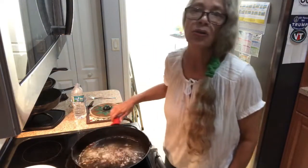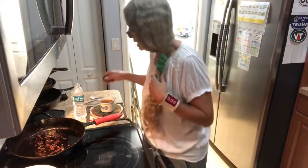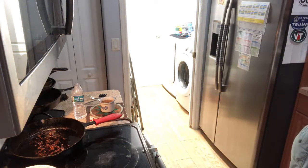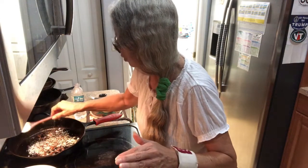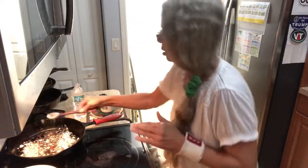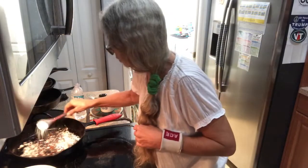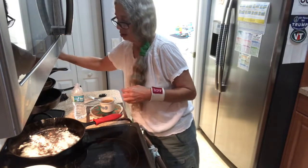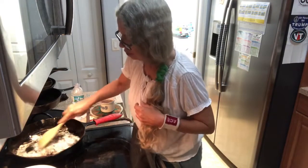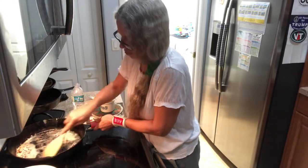You're going to take all the oil out except two tablespoons. Take your pan off the heat and add two tablespoons of all-purpose flour. You just want your pan to kind of cool off a little — you're going to brown your flour and squish it around to get all your drippings off there.